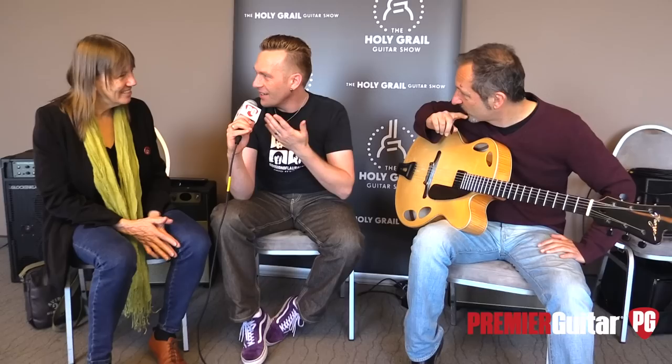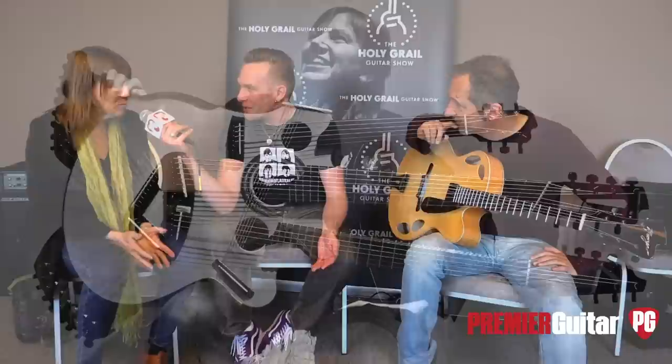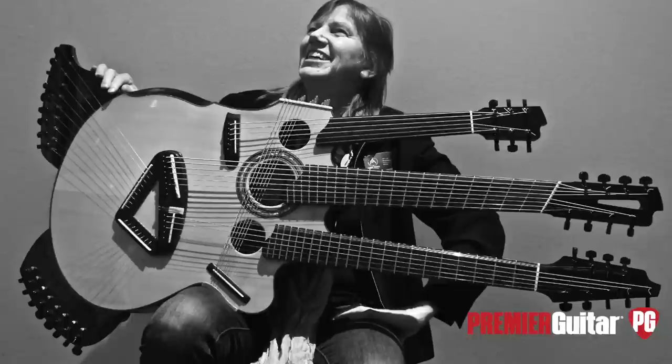Laughing about the metric system — Americans are the only ones left on imperial. Is there anything else you want to tell us, or should we have Danielle play a little more? You have some incredible stuff — multi-necked instruments. The Picasso has 42 strings, the Medusa has 52 strings, and I just finished one with 51 strings.